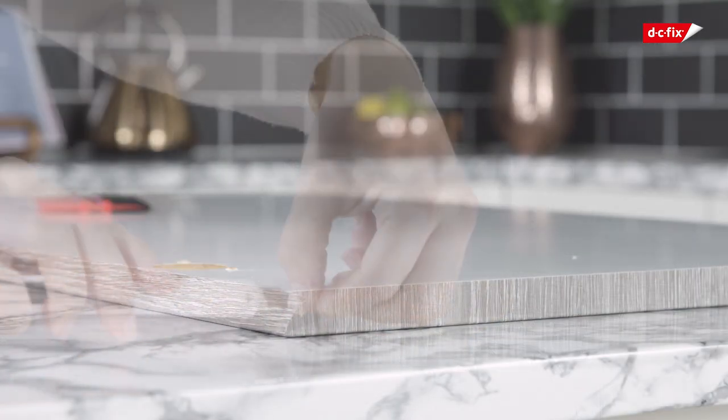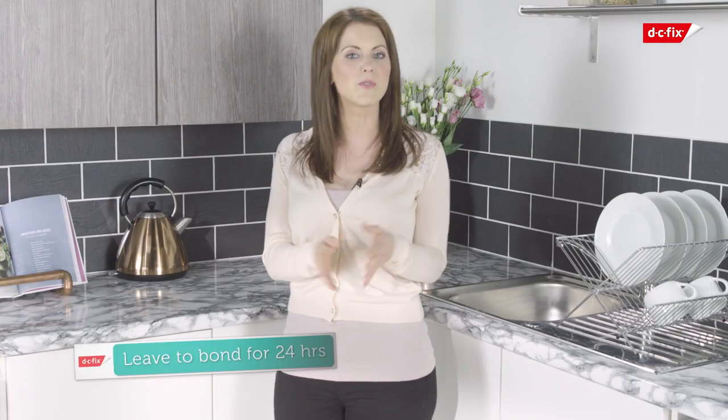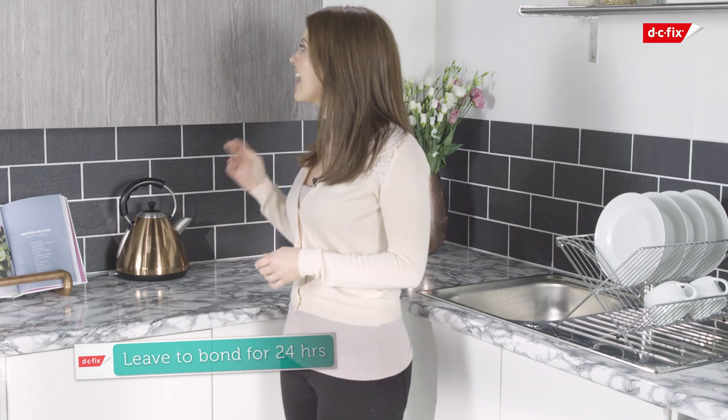Once the corners are complete, turn the door over and smooth down any remaining vinyl on the back. Then let it bond for 24 hours before refitting the handle and doors.